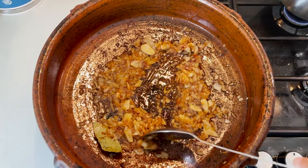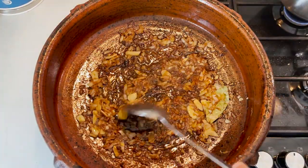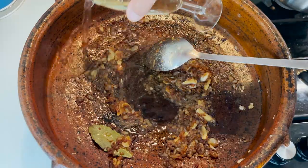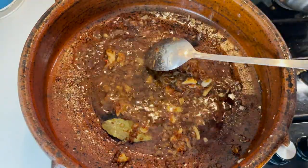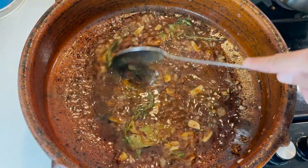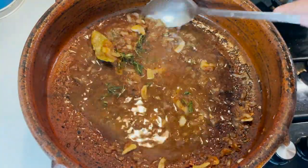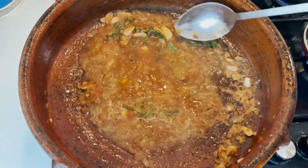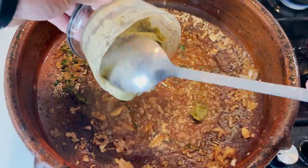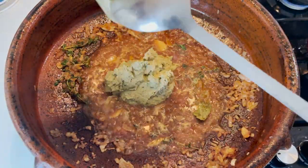Now we're going to start toasting the spices. Add your cumin — remember, cumin burns very quickly — so we're going to deglaze it with the white wine, which you can flambe if you want to. Add your fresh thyme and deglaze the bottom of the pan. As you can see, it all got a bit dark. Add your thickening paste that we made with the almonds, the bread, and the egg yolk.